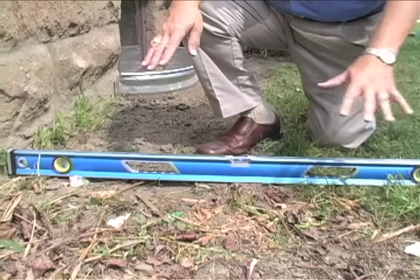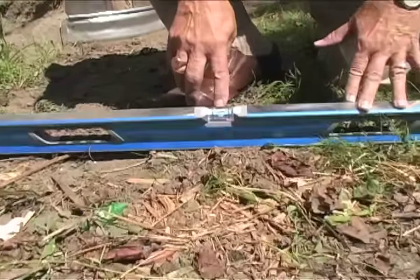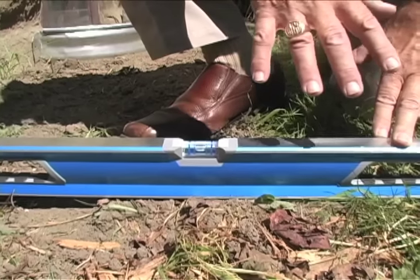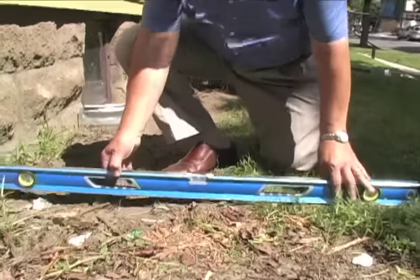So check the topsoil areas, the planting areas around your house. We put a level down here and this is just about level — well, that's not going to help any. What you're looking for on a ground surface, a soil surface, is a pitch of about one inch per foot so water runs away. That means that up here against the